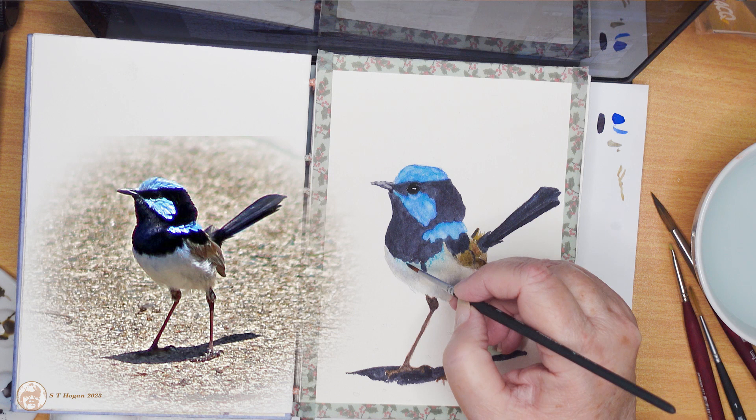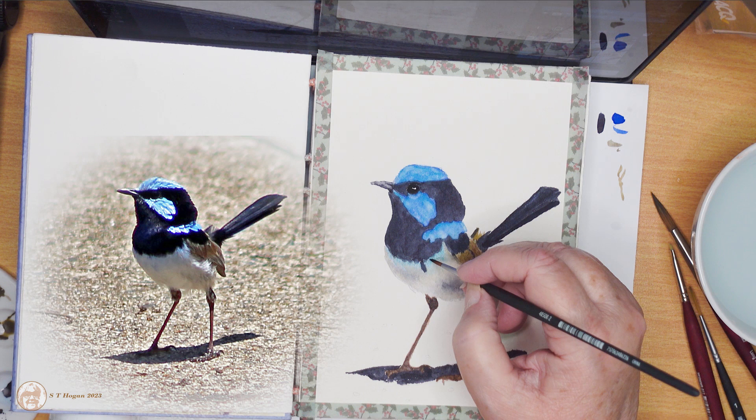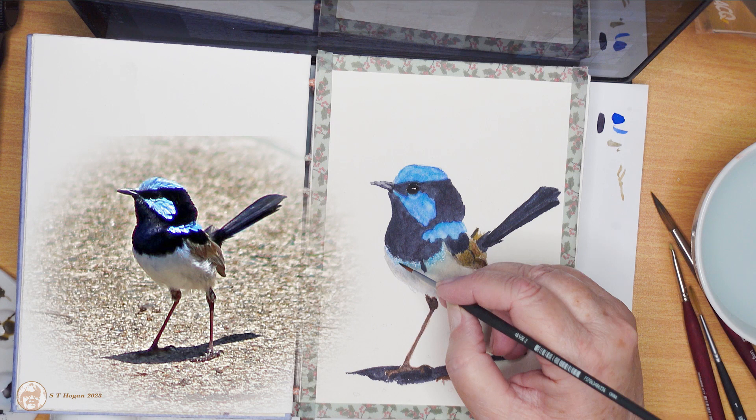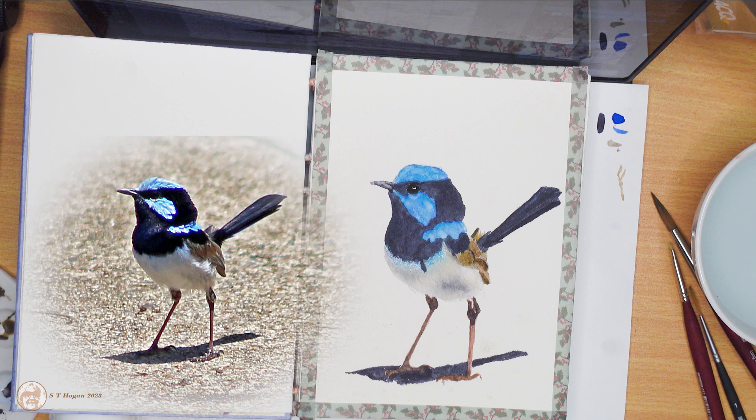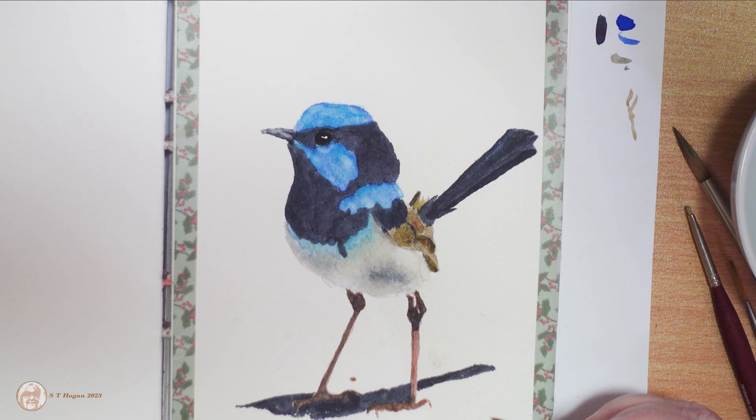Then I will show you a photo of the bird that I'm planning to paint next. The one with the noisy miner is going to be a bigger painting and I'm thinking I might do that in oils. But the other bird is something that's interesting and a bit different and it's exciting to find it at the lake.